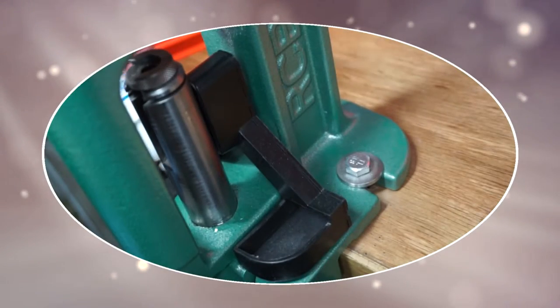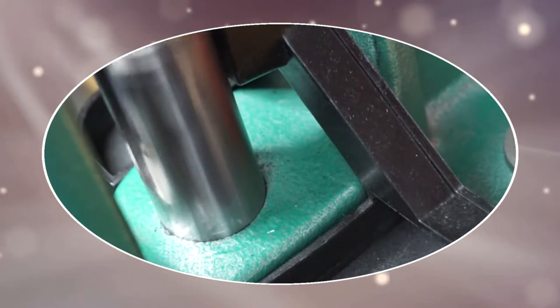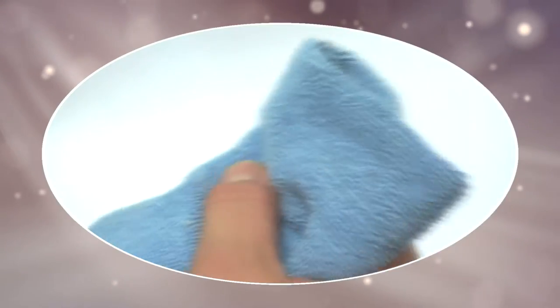For reloading presses, put some DSX lube around the ram, then work it back and forth for a few minutes. If it's a new press, you can often hear and feel the difference right away. When cleaning is over, keep your DSX cloth in a plastic bag for later use — the particles don't evaporate, so they'll still be there for next time.